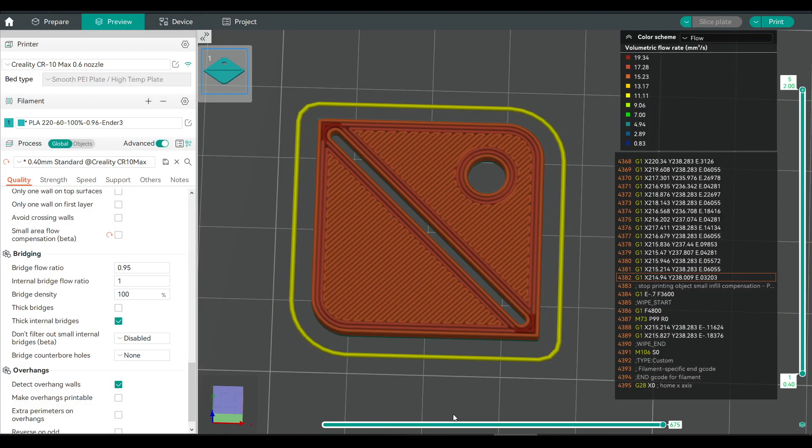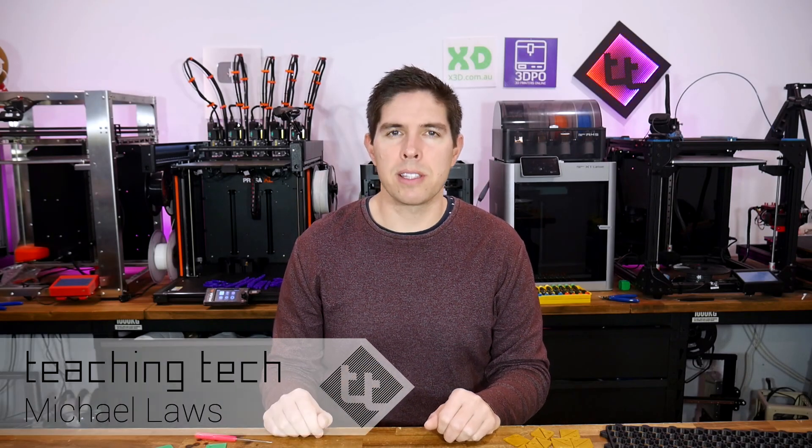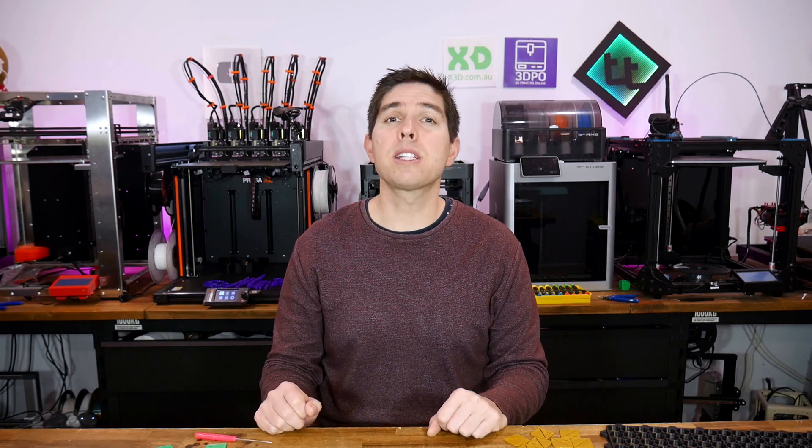The community gives gifts that keep on giving, and they've done it again. Today, I'll show you how small area flow compensation can improve your 3D prints even further. I keep on expecting advancements in 3D printing to hit a barrier thanks to diminishing returns. However, clever people continually find a way to push what's capable, and they do it for free so all of us can benefit. Today we explore an example of this, called small area flow compensation.